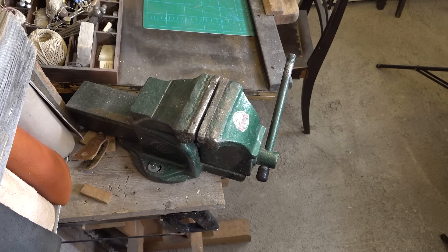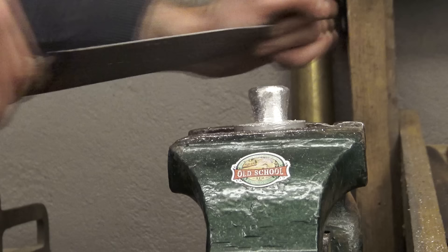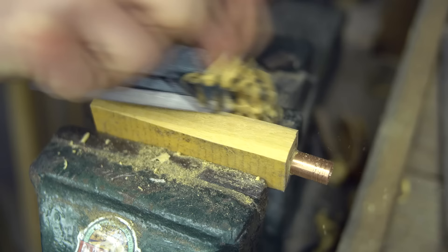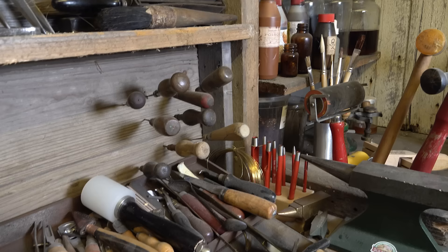This is a Victor table vise that I bought a few years back — it came by mail from the northern parts of Norway. It works as it should, even though it looks rough. I'm using it for shaping, cutting, holding, bending, and so on.